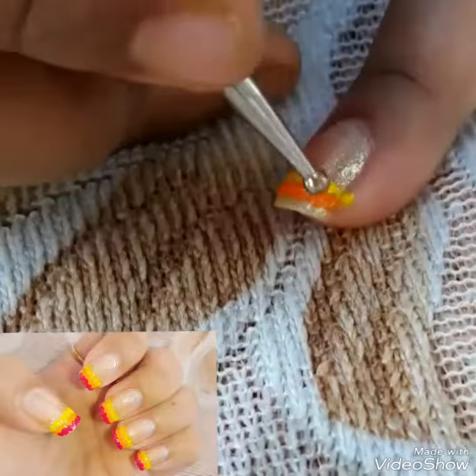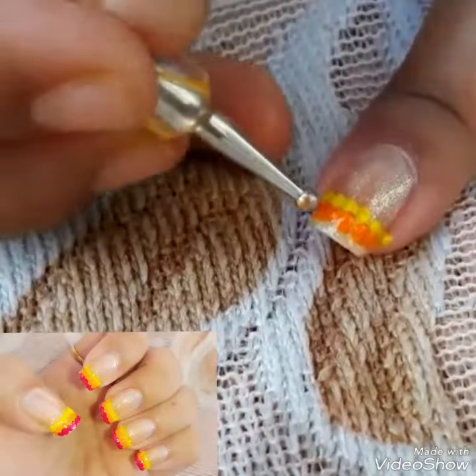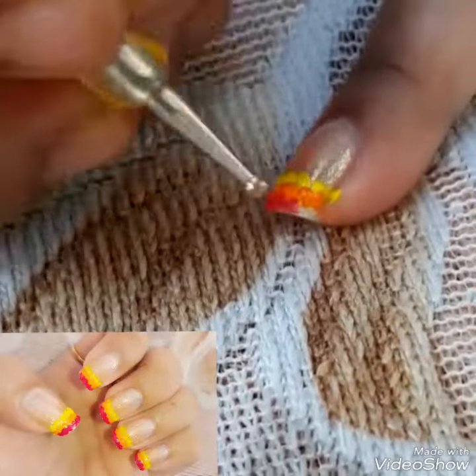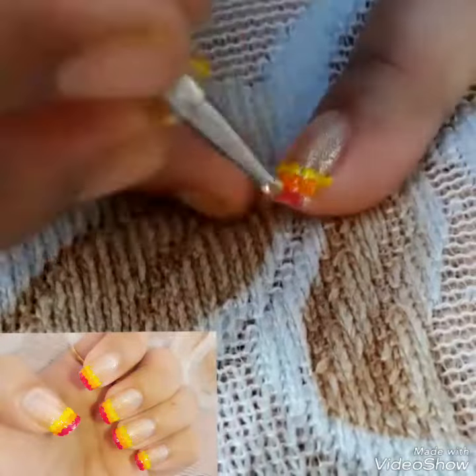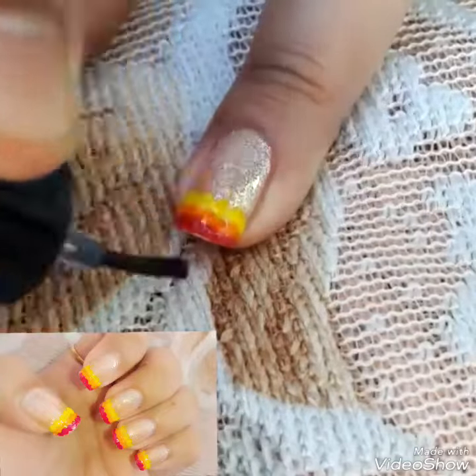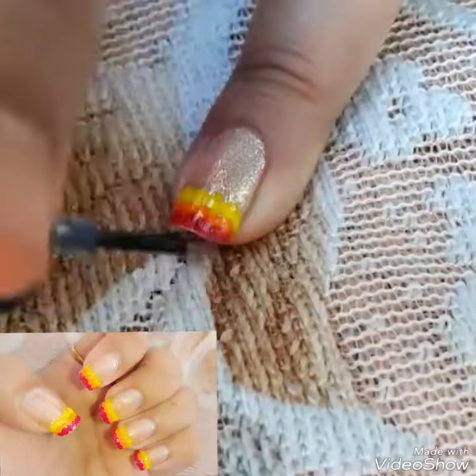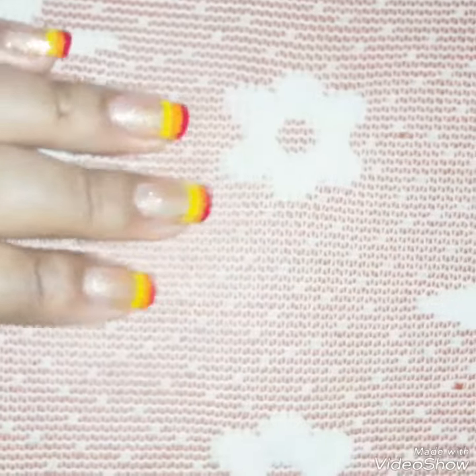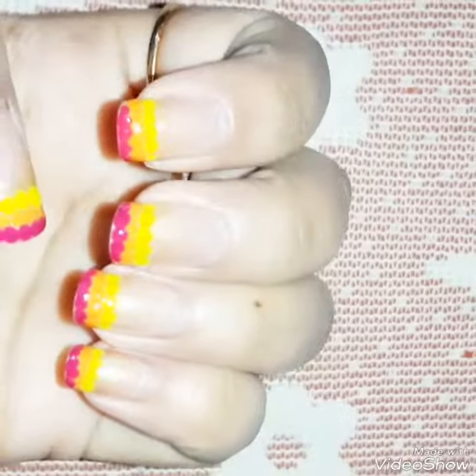The design works exactly the same way. Now you can see the design when it's clear. This is the end of the design in the video. Let me share this with you.